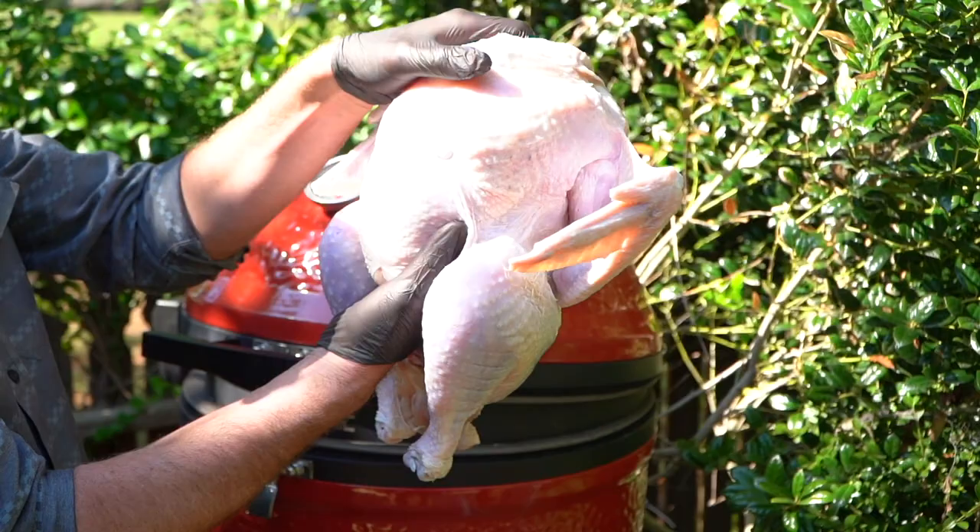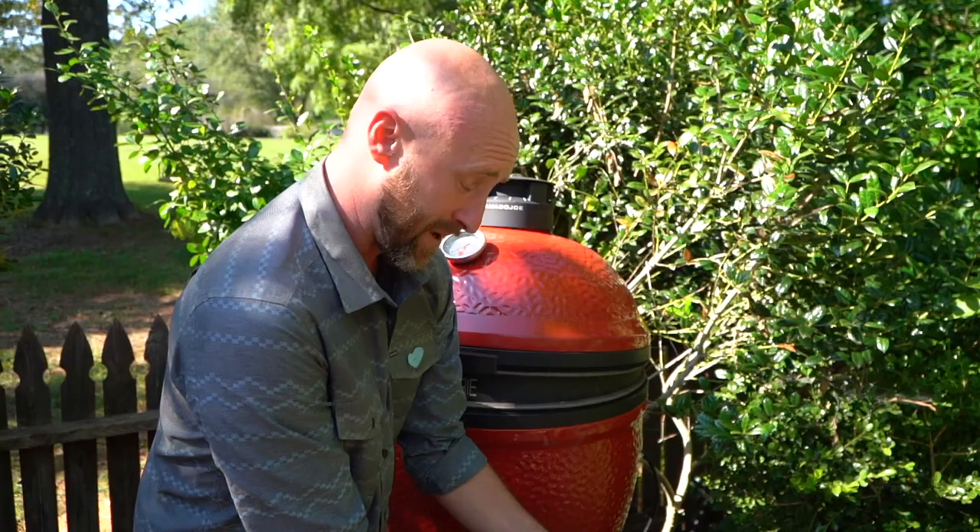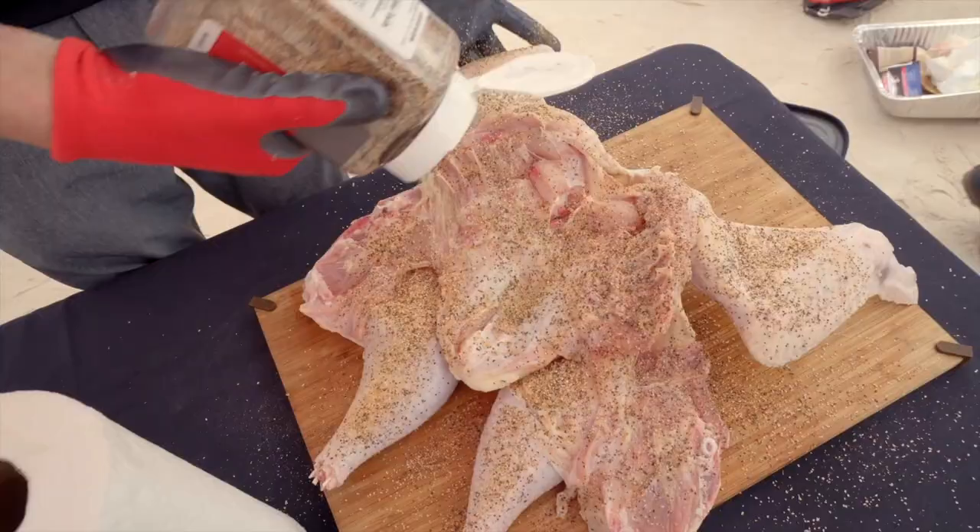I got this beauty. It's probably about a 12 to 13 pounder. It took me about three days to thaw out — this was not a fresh turkey. If you get a frozen one, give yourself about three days.